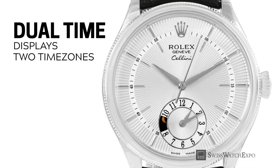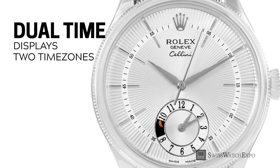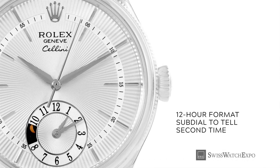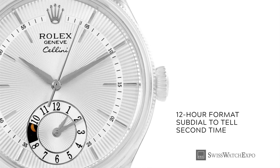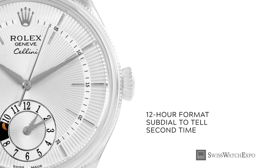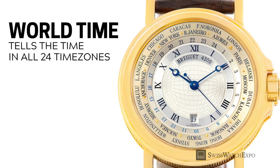Dual time watches, as the name suggests, display two different times at once. The difference from GMT is that it displays the second time on a 12-hour format. Most commonly, you'll see the second time at a sub-dial at 6 o'clock, showing the time on a 12-hour scale — just like two clocks in one watch.